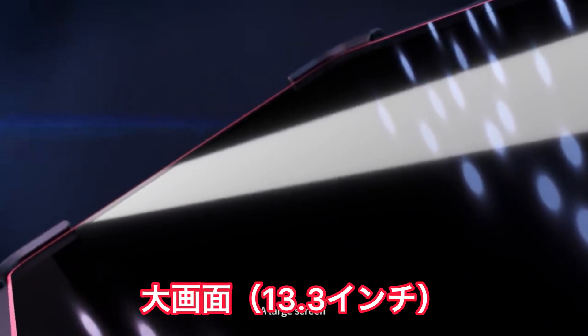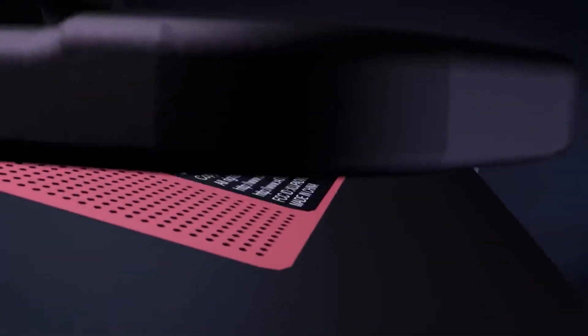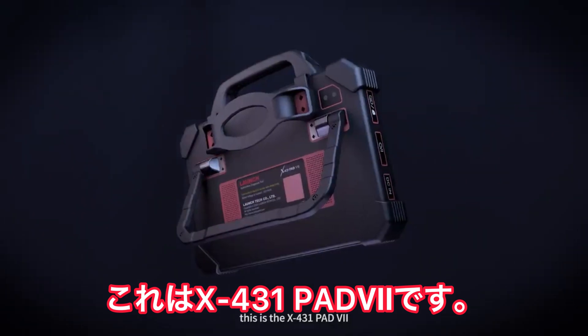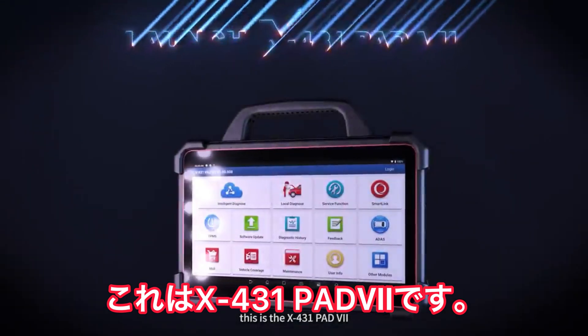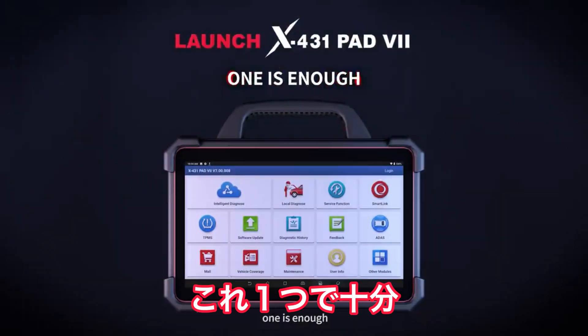A large screen, advanced diagnostic functions and SmartLink remote diagnosis. This is the X431 Pad 7, an intelligent diagnostic tool. One is enough.